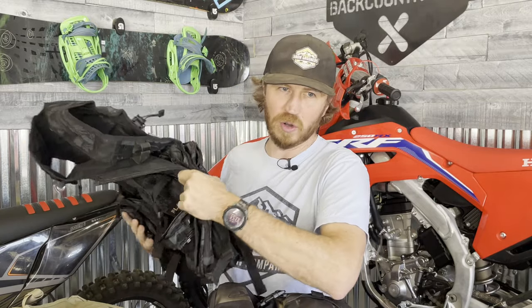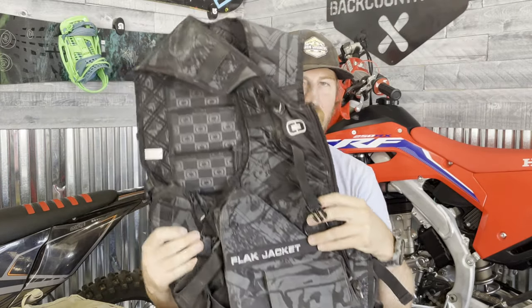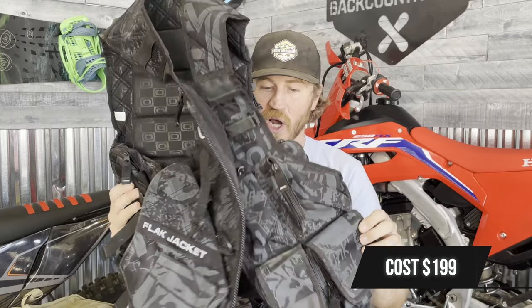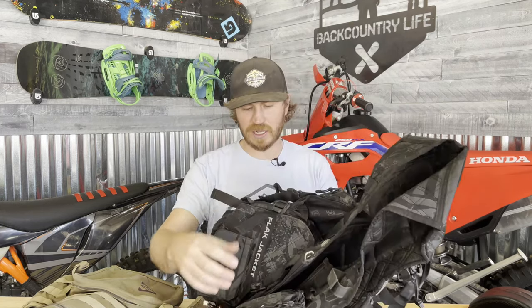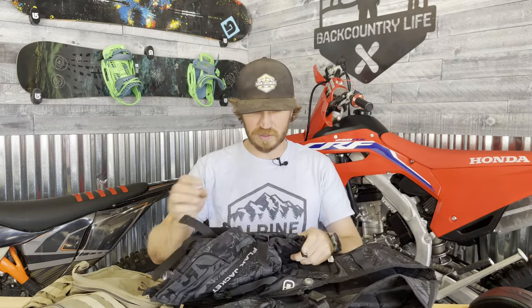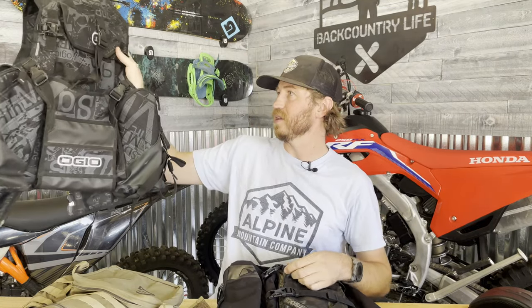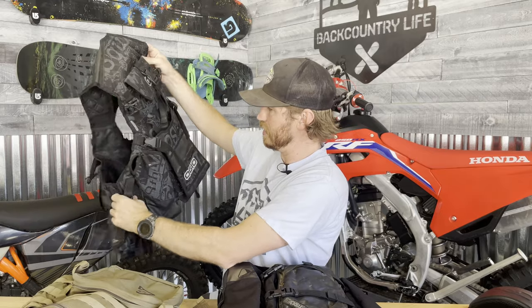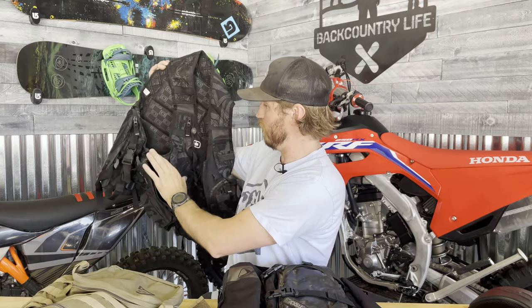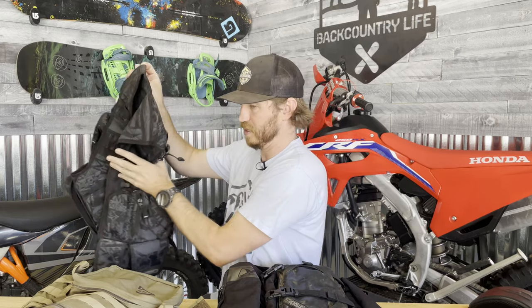This is a little bit of an older Ogio — the MX Flight Vest in Stealth Black. This costs around $200 and comes with tons of pockets. It also includes a bladder. You get tons of multi-use pockets: cell phone pocket, tool pocket — there's no shortage. There's pockets upon pockets on this thing and it's got tons of space — space in the back, side pockets, and also front pockets. This looks like a weatherproof zipper, so putting a cell phone in here is probably a good idea.